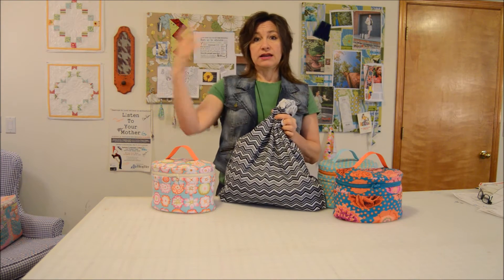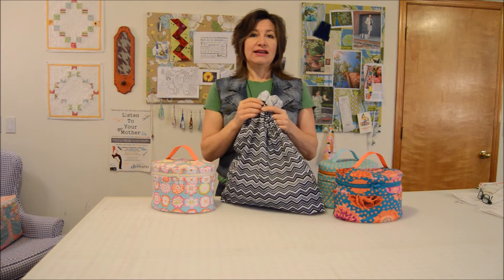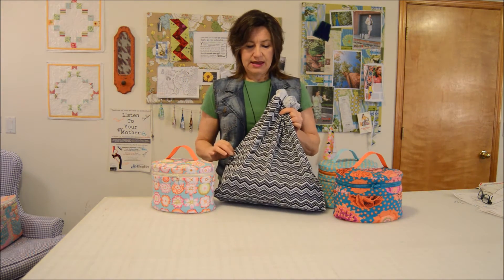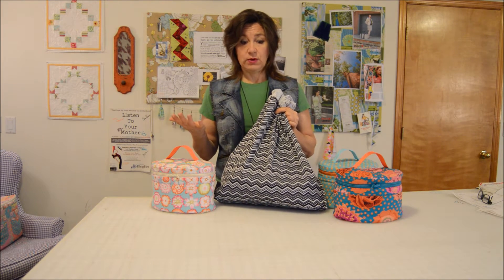When I get home, I unload it into the washing machine and then I put this in the washer with everything and the dryer and it keeps on working. I love it, and in the pattern it shows you where to get it and an explanation of exactly what it is.